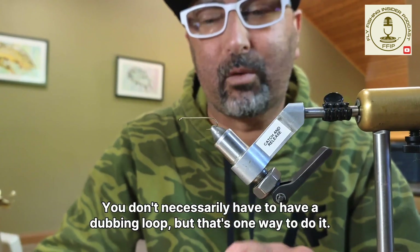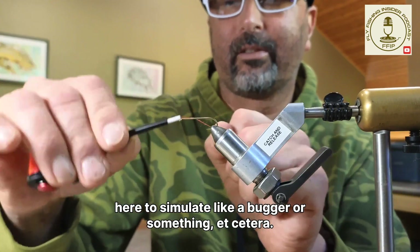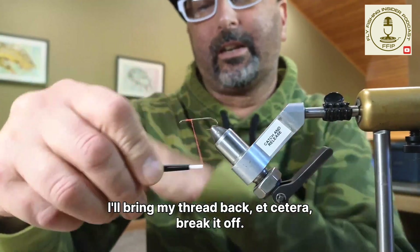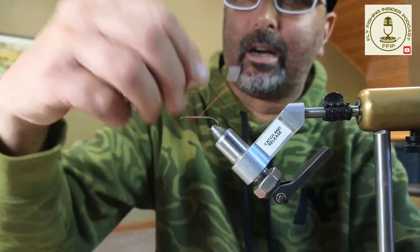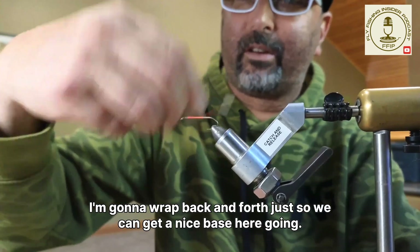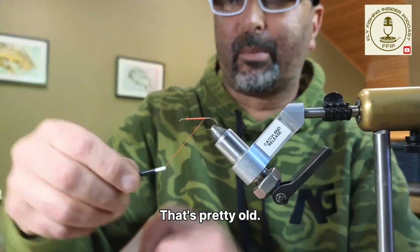You don't necessarily have to have a dubbing loop, but that's one way to do it. I'm going to use this Daichi hook here to simulate a bugger or something. I'll use some bright thread so you can see it. I'll tie in my thread, bring it back, break it off, and continue to wrap, going towards the back of the hook, wrapping back and forth to get a nice base.